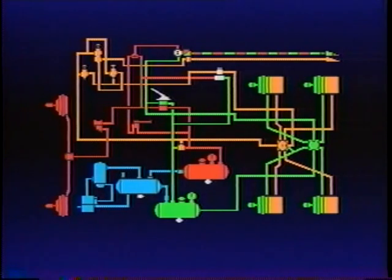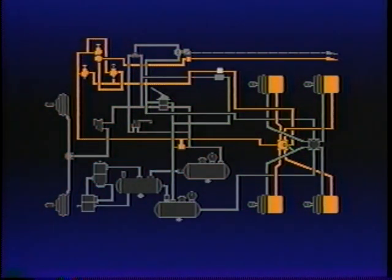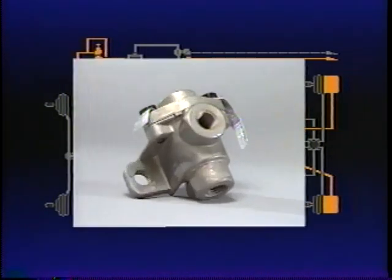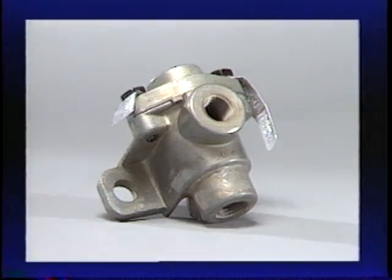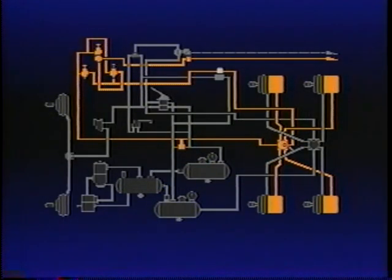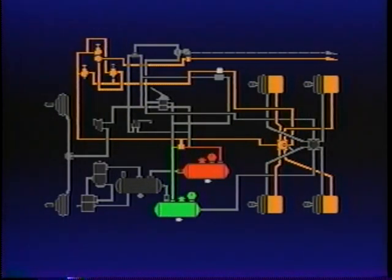Let's go on now to the emergency and parking system components, starting with double check valves, such as the Bendix DC4. A double check valve performs two operations: it directs air flow for specific functions and it selects the higher pressure from either of two sources. Parking brakes, for instance, can be controlled from either the front or rear service reservoirs.